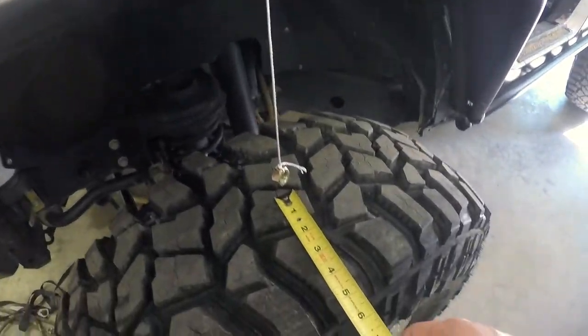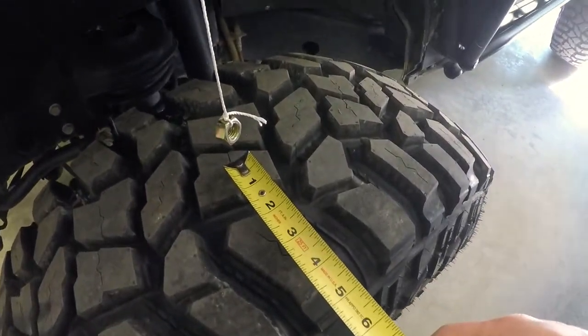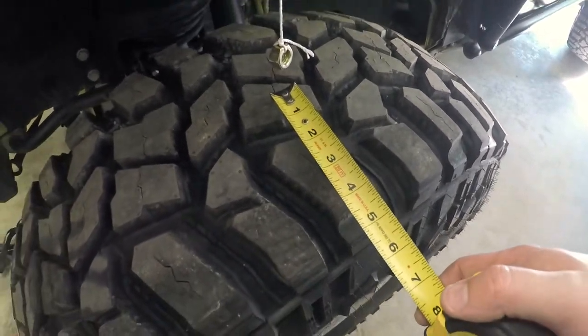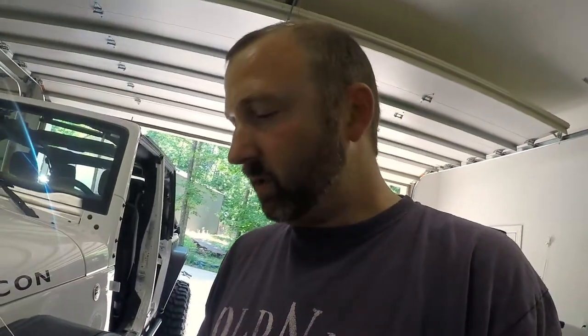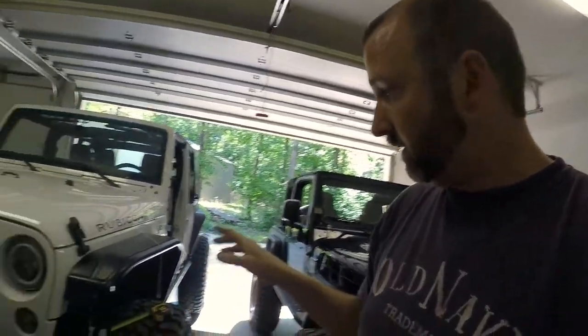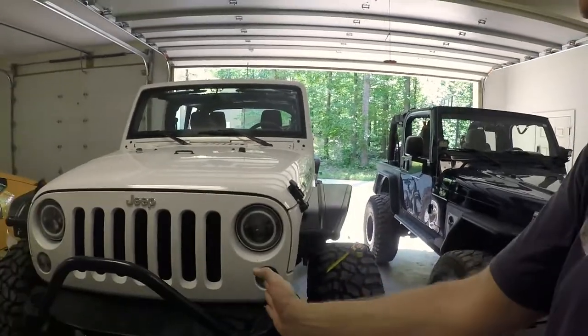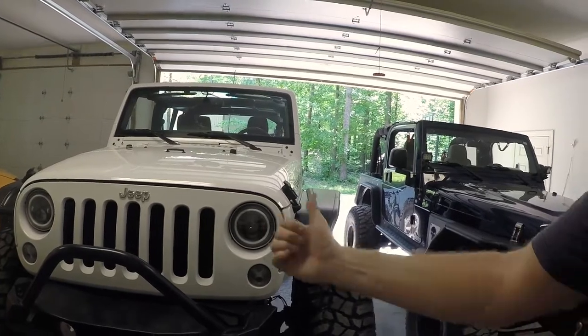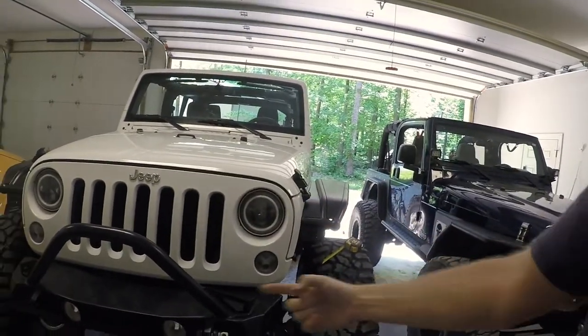On the other side, doing the same measurement, I'm sitting closer to about five to five and a half inches. So that tells me quickly and easily which way the body of the Jeep has to move in relation to the axle. In this particular case, the axle is shifted to the driver's side too much.